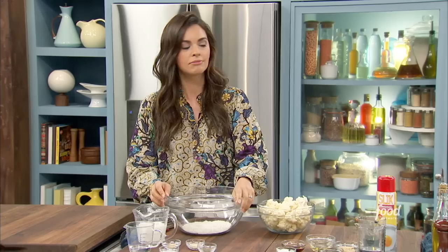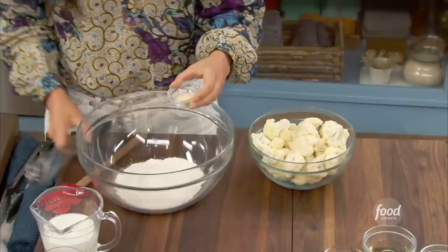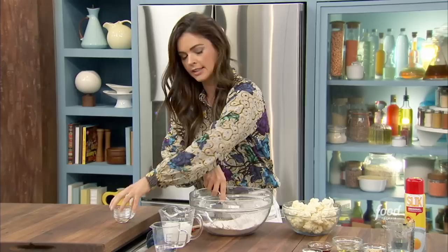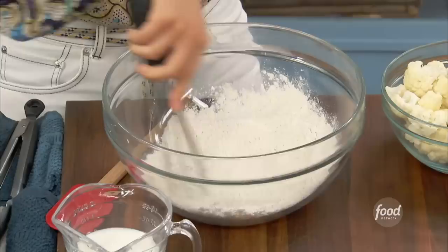I'm going to season it up with some onion powder and some garlic powder and a little salt and pepper, right in there, and just give it a whisk. I'm actually using ingredients that you probably already have in your pantry. This sounds like something a little different, but it's really easy. And then I'm going to add to it some milk.